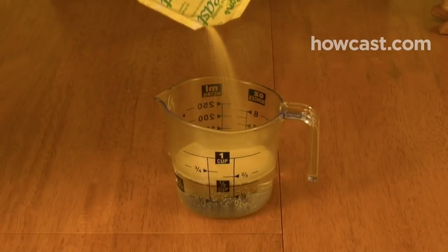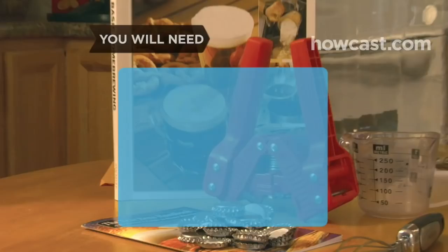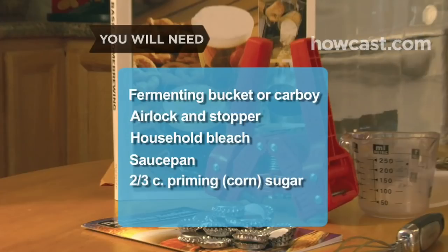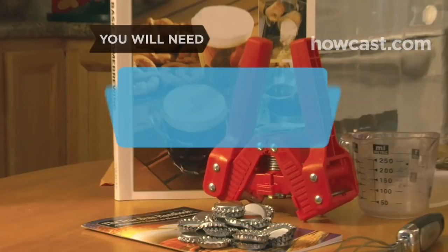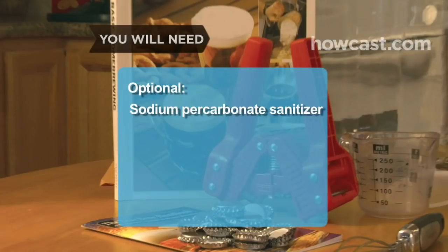You've made the wort and pitched the yeast. Now it's time for fermentation and bottling. You will need a fermenting bucket or carboy, an airlock and stopper, household bleach, a medium saucepan, two-thirds of a cup of priming corn sugar, a bottling bucket, a racking cane and plastic tubing, a jar or glass, a long metal spoon, a spring-loaded bottle filler, 48 pop-top beer bottles, an assistant, 48 caps, and a capper. Sodium percarbonate sanitizer, a hydrometer, and an auto siphon.